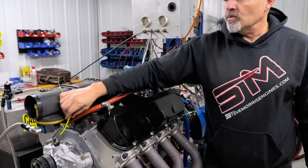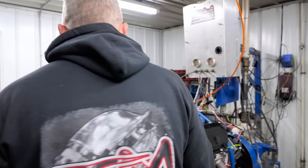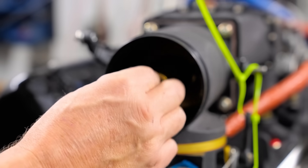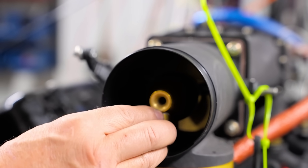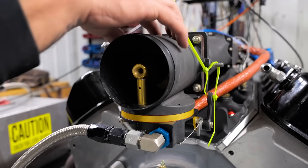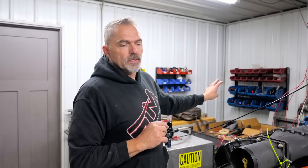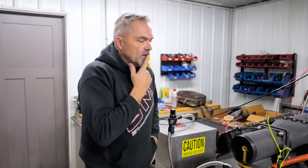They run full rich on takeoff. Elevation changes things quite a bit, and this system has elevation compensation too. It functions somewhat like a mass airflow sensor — this barrel valve assembly changes fuel flow based on how much air passes across it. There are also barometers in the ignition system that add or subtract timing based on elevation and air quality.